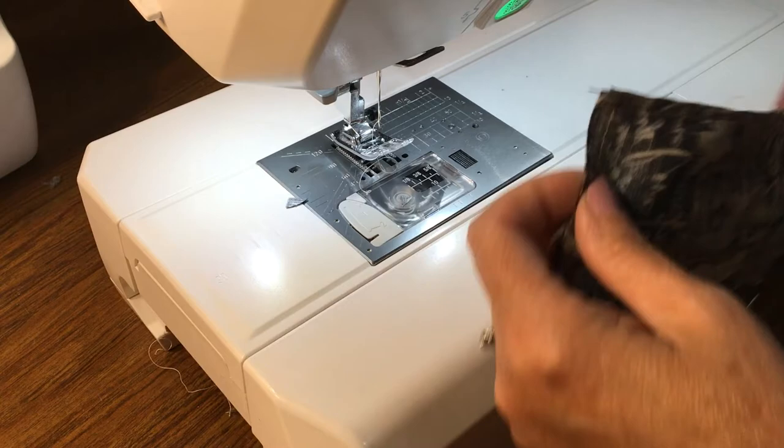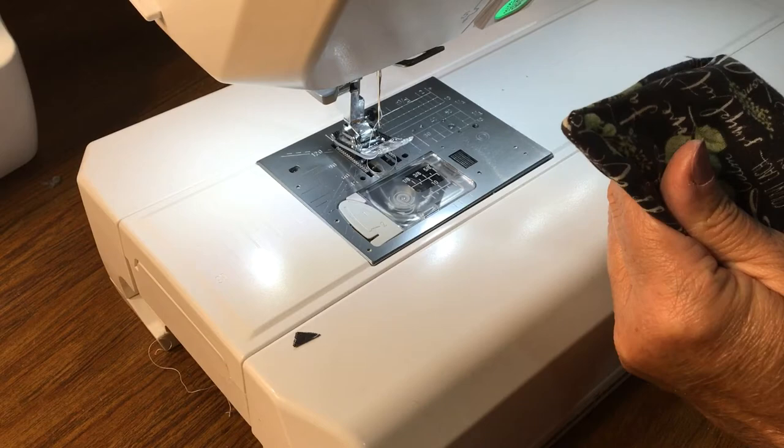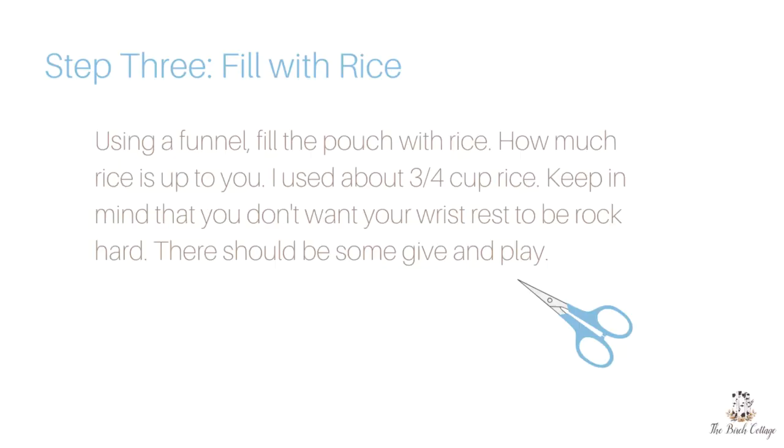Then you'll trim your corners and turn your wrist rest inside out. I like to use a little pointer turner that helps to get those corners nice and straight, and then press it.